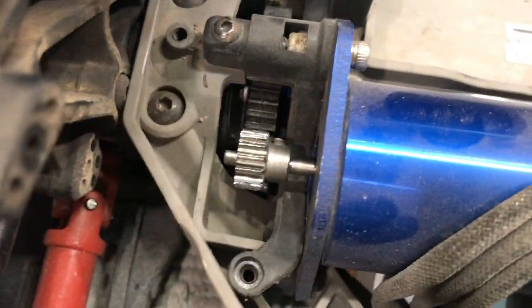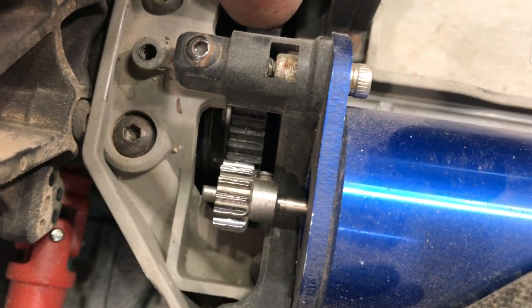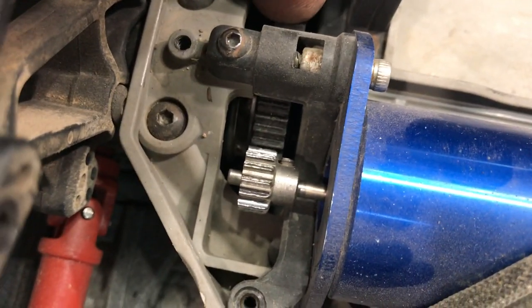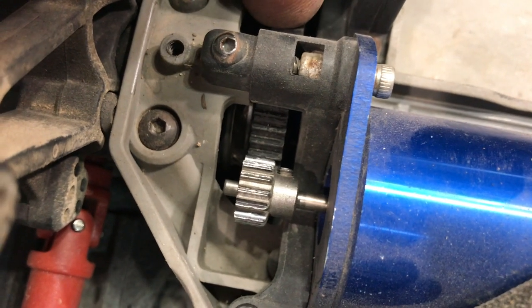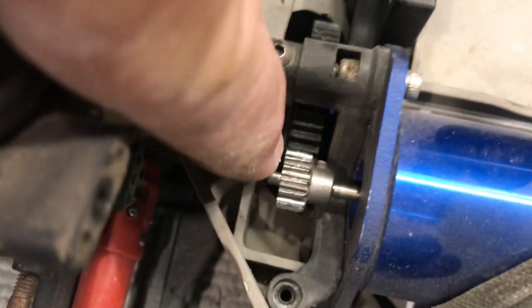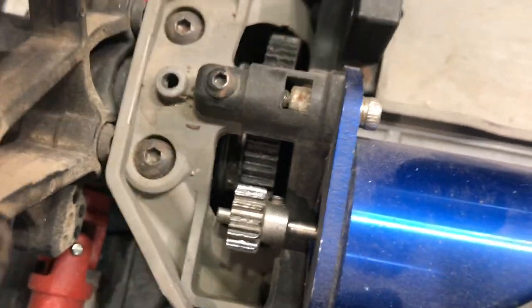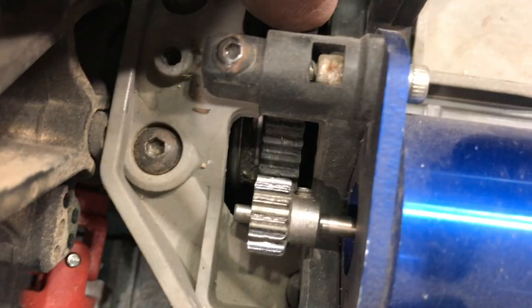I've just taken off the cover for the pinion and spur gear, and as you can see it's a little bit loose — the motor has come away from the spur gear slightly. We'll readjust that and get it a little bit tighter. The problem is that the metal pinion can strip the plastic spur gear, and we don't want that to happen as it means pulling everything apart and costing more money.